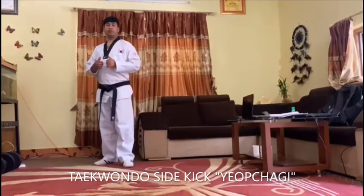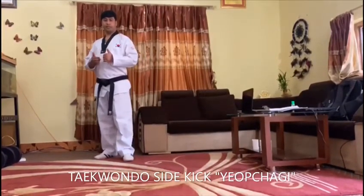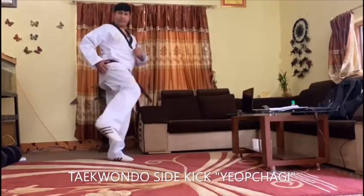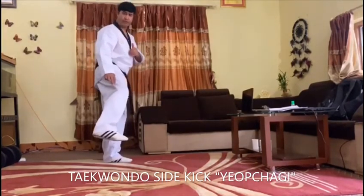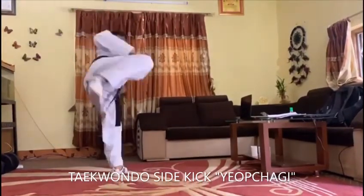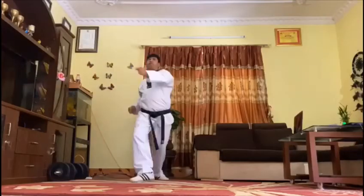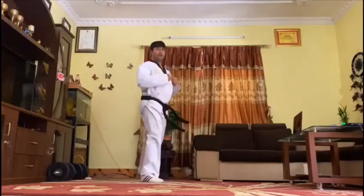Now I am going to perform Taekwondo side kick, Yopchaki. It can be performed turning the body sideways with hip turn and strike the surface with knife-edge foot. Now fight position. One, two, three.